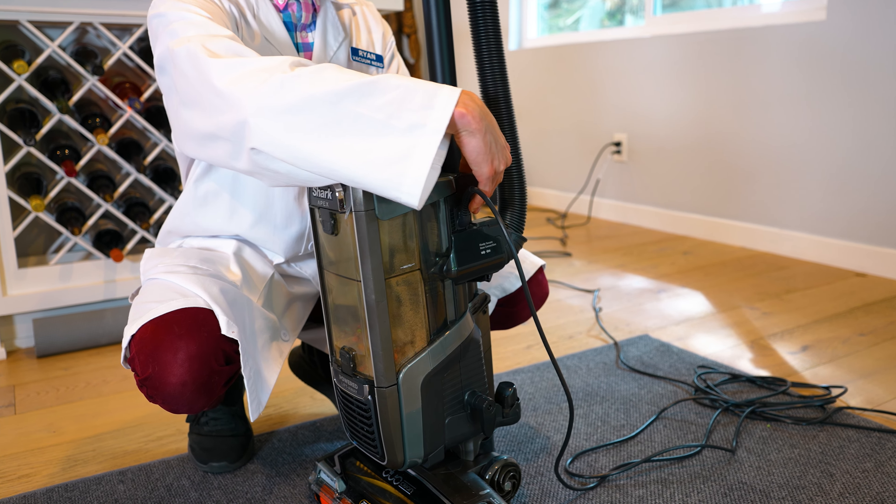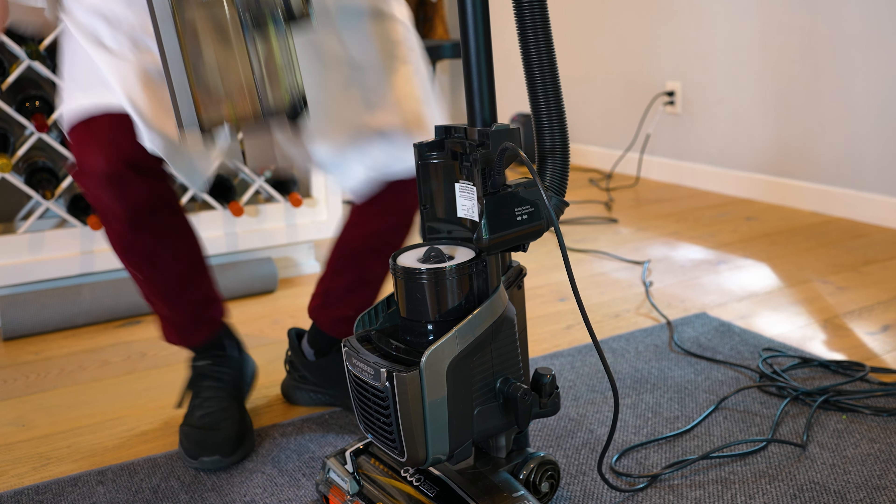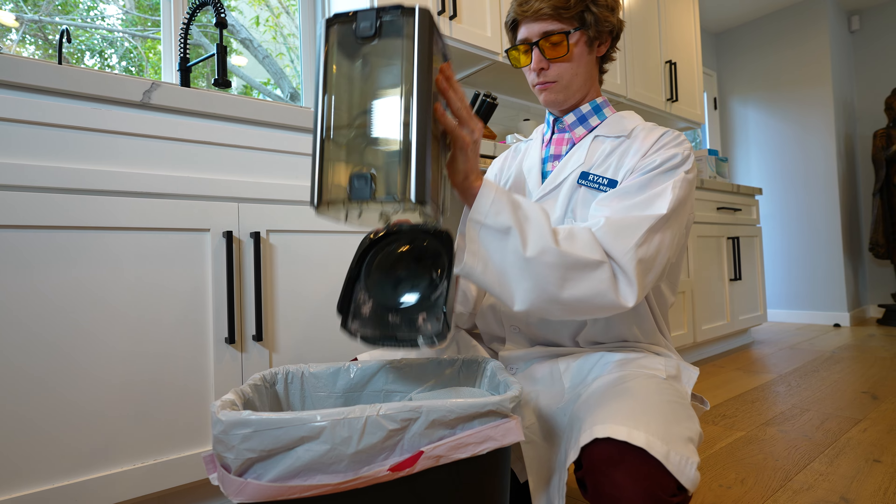To empty out the canister, you just push the button on top and remove it from the body of the vacuum. The canister has a flap on both the top and bottom.